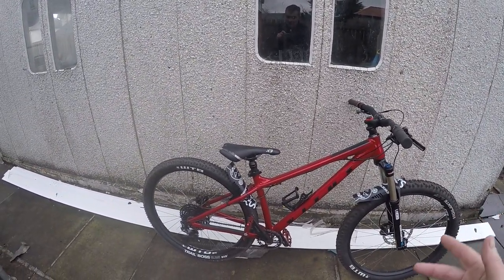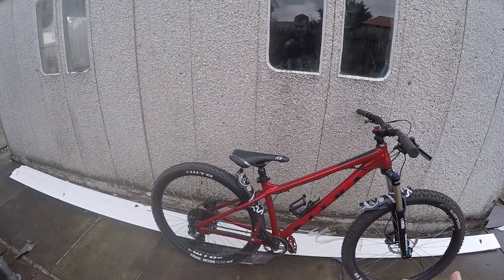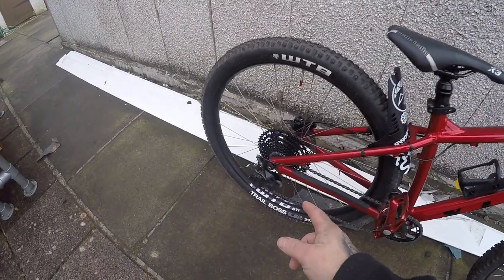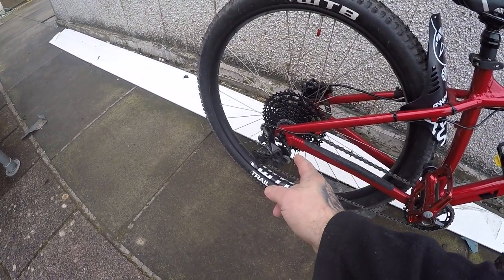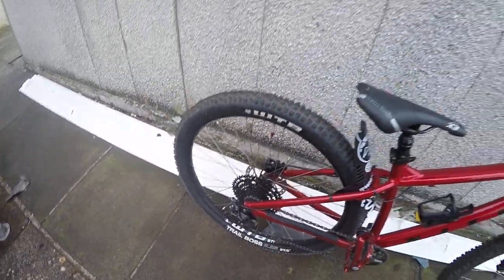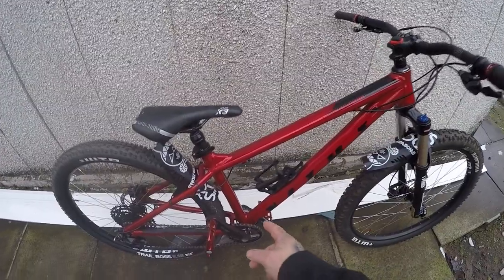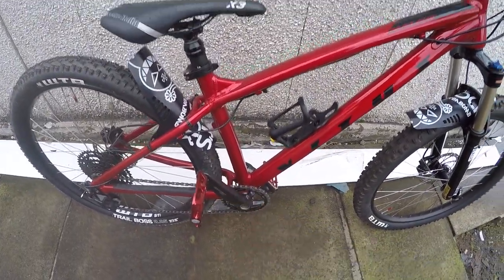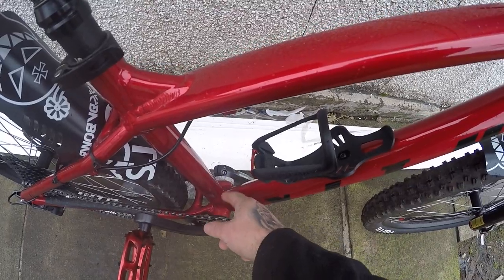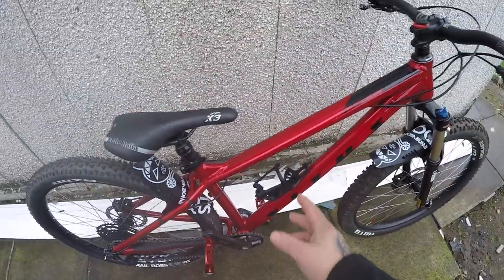It's a Shimano Deore gear set, it's a 1x10 — one cog at the front and 10 in the back. It's got an 11-46 tooth cassette on the back, and it's a 5120 derailleur, I think it's called — it's also a clutch derailleur. It's a Shimano Deore crank set as well, and it's got a Holotech bottom bracket on it, so it's already got a light bottom bracket as well.